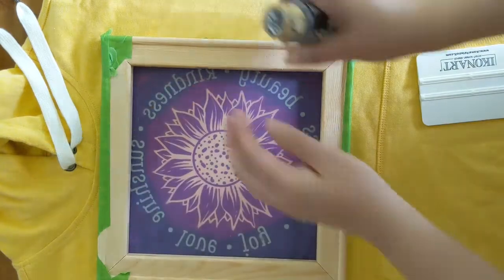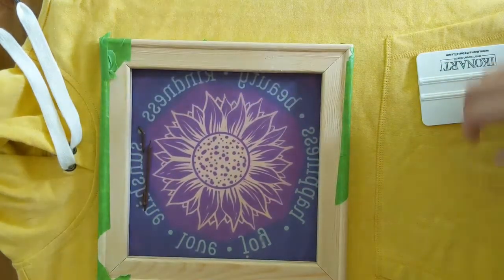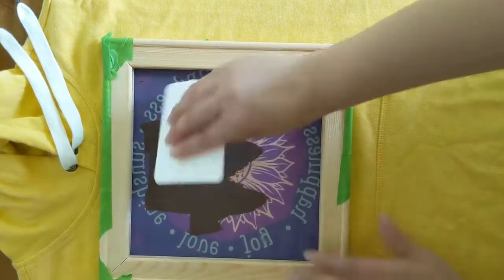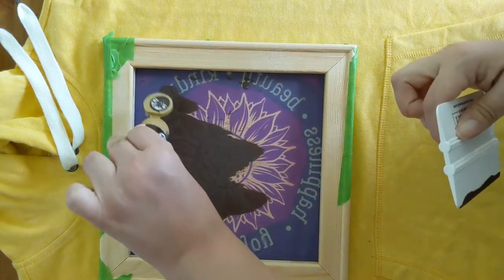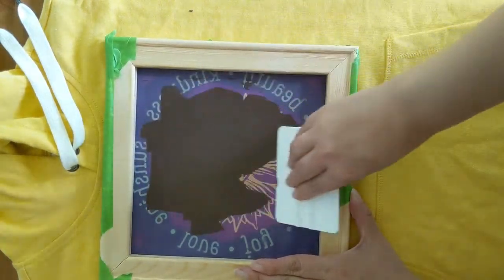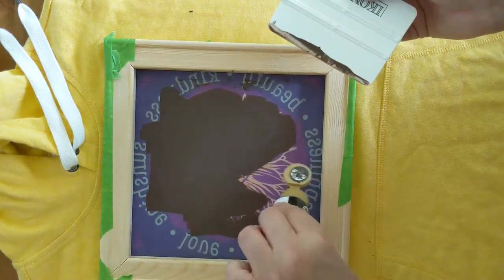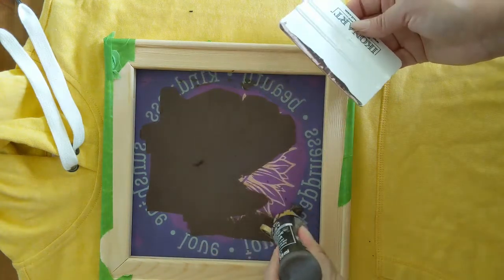Once you have your design positioned to your liking, go ahead and squeeze some paint onto your screen print, and using a scraper tool or a squeegee, drag it down. You can use any plain old acrylic paint, which is what I'm using here, because we're going to heat set it anyway. Or, if you want to be more professional, you can use some actual screen printing ink. I will have all of those options linked up for you in the blog post so you can easily access them.